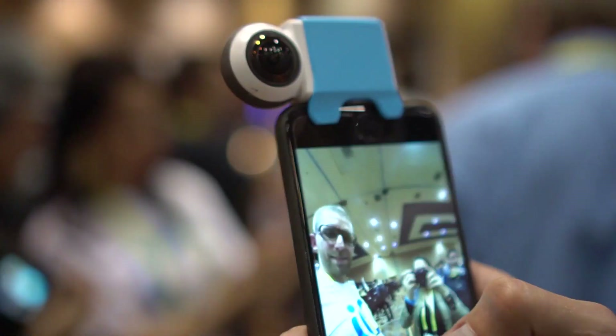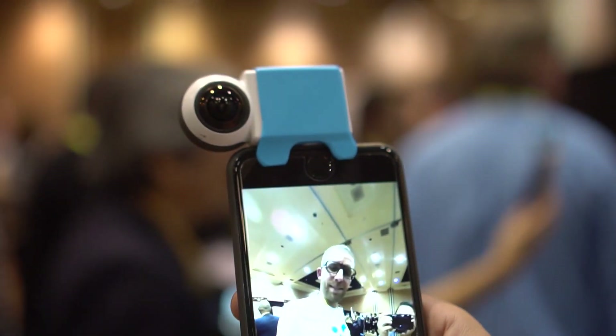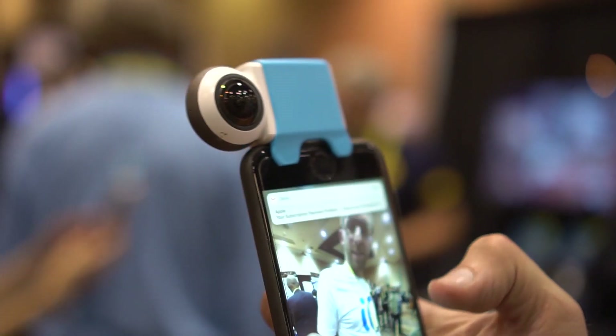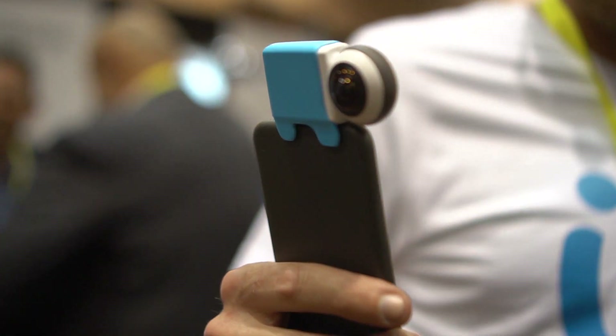Nicole Scott here from Mobile Geeks. We have the Gyroptic, which is shipping in two weeks. You can pre-order it right now from their website. What you can see here is that it is a 360-degree camera — it goes all the way around the top. This is an iPhone, so it's connected to the lightning connector right in there.